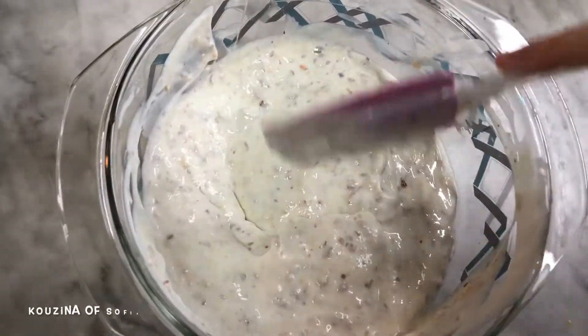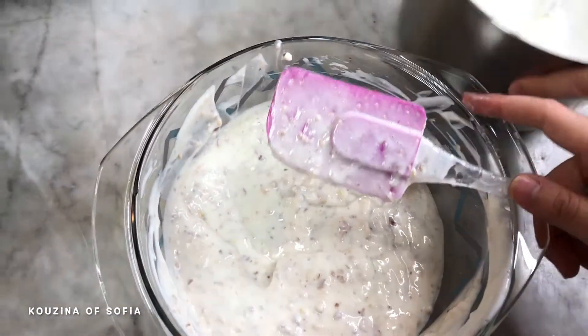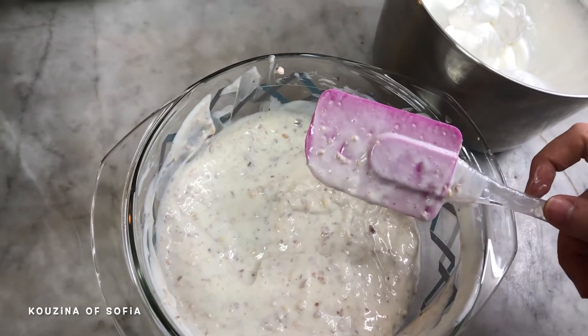After incorporating the almonds into the cheese mixture, we're going to start adding in our meringue. We'll add it slowly and fold it gently so that the meringue doesn't fall or break.